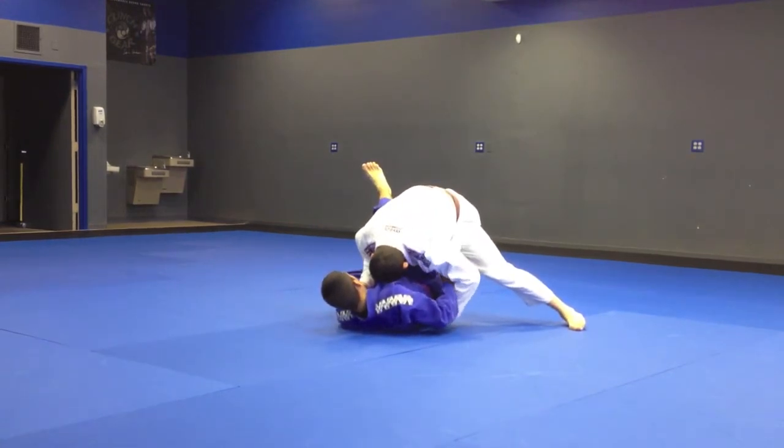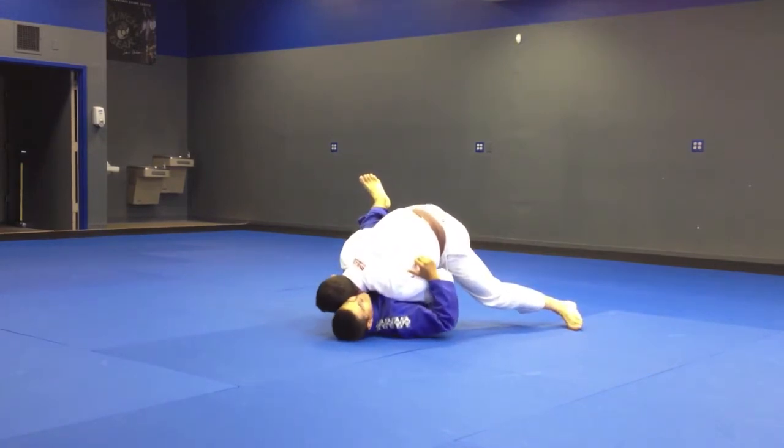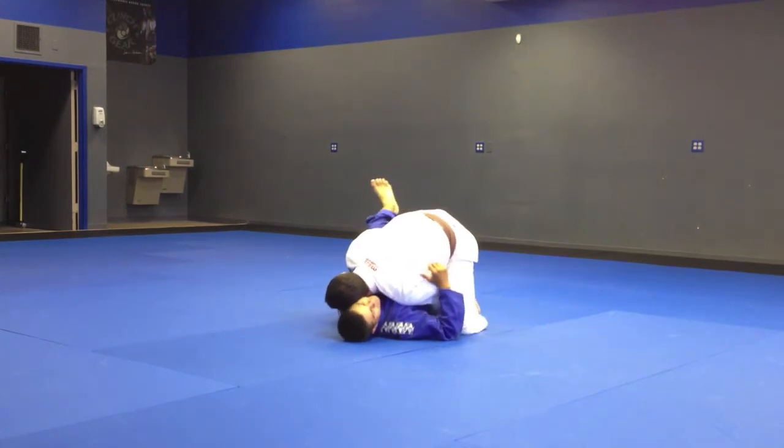From here I'm going to let go, controlling my hand on the belt, closing my elbow, bringing my head to the other side of his head, getting him to look the other way.